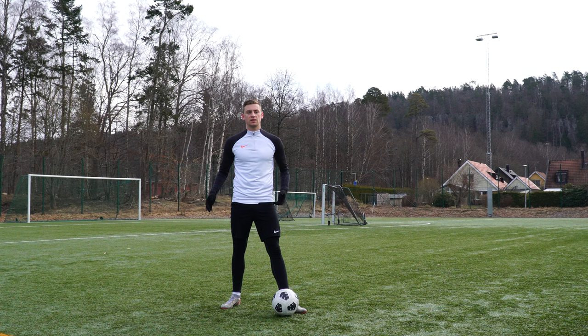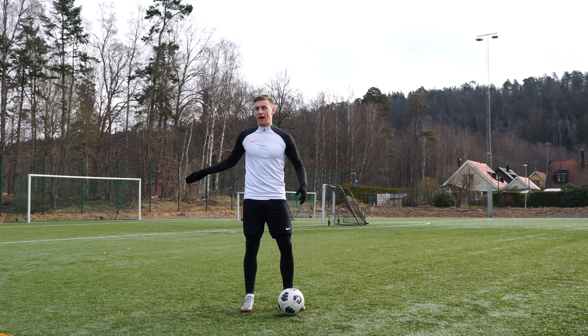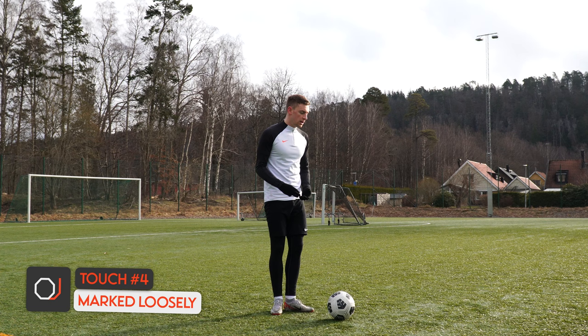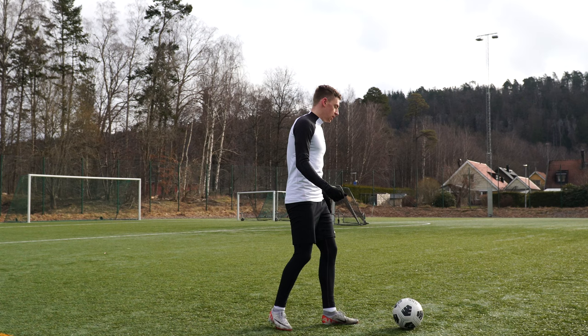In the third scenario, we don't have anyone on our backs — the defender is quite far away — so we're able to turn and run towards the defense and either cross, shoot, or find a pass. In the fourth and final scenario, we have a defender quite tight on our back but we're able to open up and start driving laterally inside the pitch, then find a pass or a lofted ball in behind.